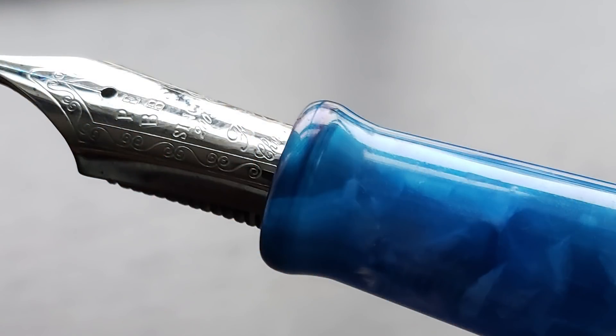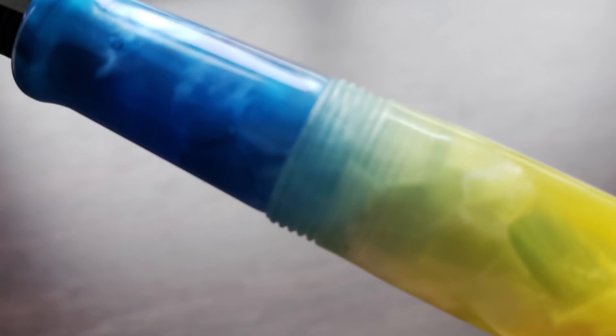The section is flared at the end and provides ample space for a variety of grip styles. The section transitions into the cap threads, which I don't find to be sharp or uncomfortable even if your grip rests directly on them. I like the transition of color on this pen — there's a tad bit of blue from the section visible through the slightly translucent material, which smooths out the visual transition from yellow to blue. The cap does post securely. It's a fairly light pen overall, and having the cap posted doesn't throw off the balance or backweight it in my opinion.